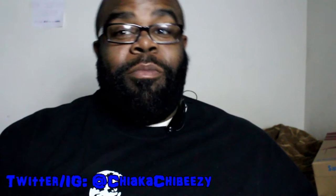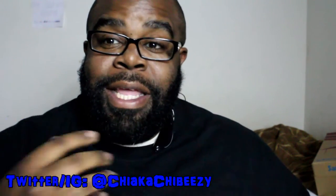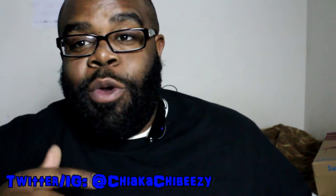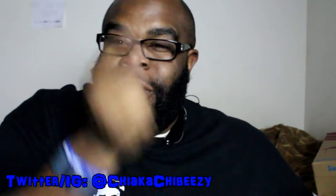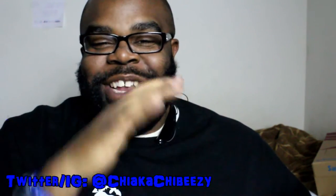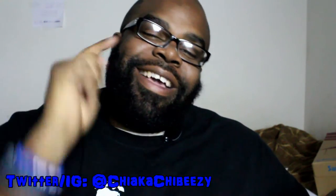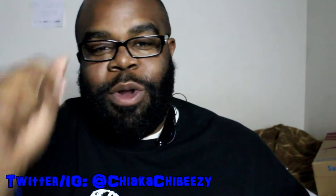What is up everybody, it's your boy the sneakerhead in the house coming with another unboxing and overview. As always before we get started, please hit that thumbs up, comment, subscribe, share — please do all of the following. I appreciate all the support, and click that notification bell on my YouTube page so you know when all my new videos drop.